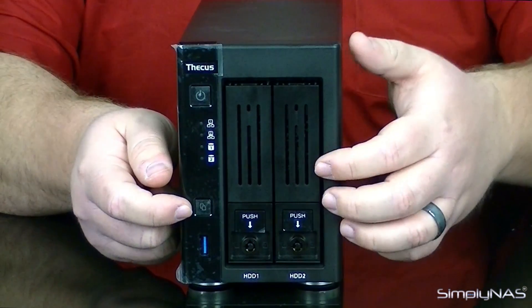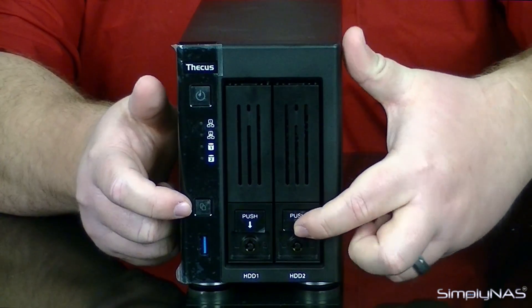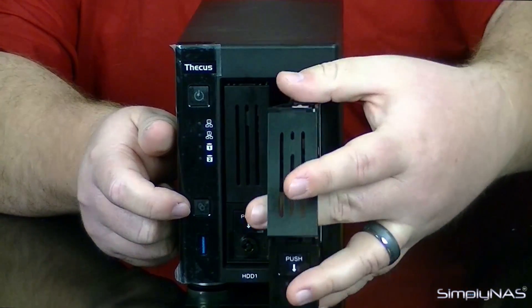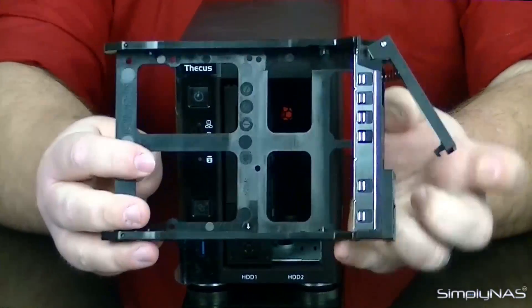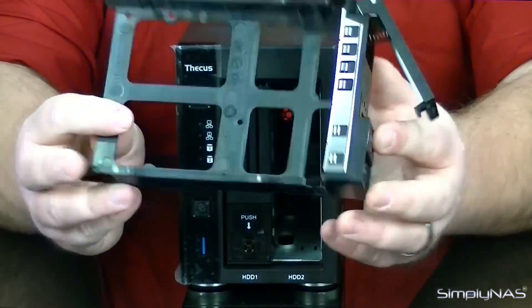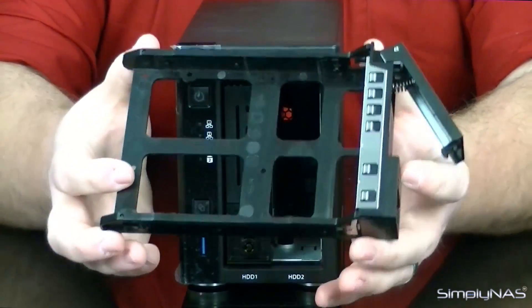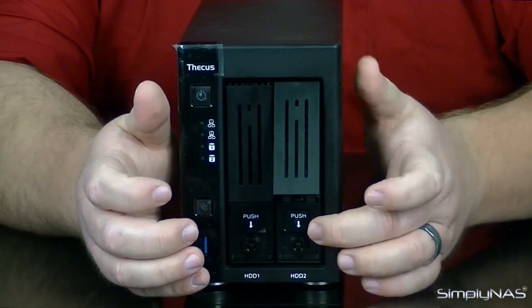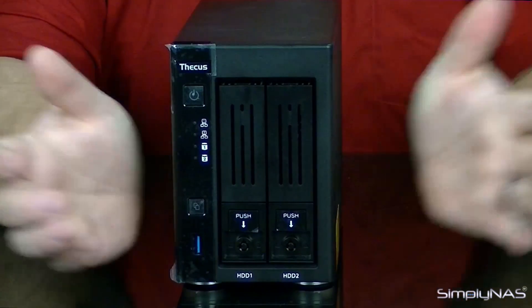The drive trays are a little bit different. Instead of having to pry or unlock something to get them out, you just push the button, pull the tray out, and you're done. Very sturdy, very easy to operate, very easy to put your drive into. Whenever you're finished and ready to put everything back in, just slide it all back in, push it down, and you're done.